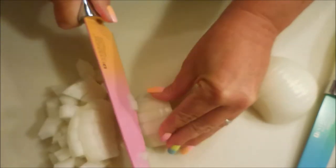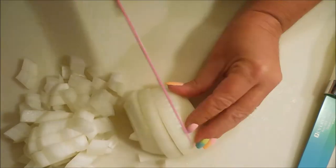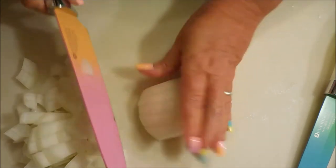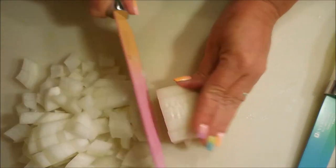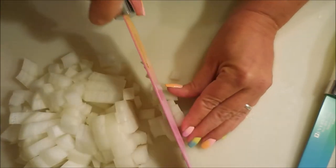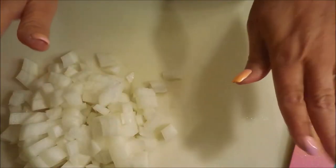Loving it — just continuing to chop this onion, and it's working really great. I was impressed with how pretty the knives were, but I also wanted to make sure they were actually good knives, and in my opinion they are just excellent. Okay, I'm going to get these onions out of the way. Next I'm going to demo the vegetable peeler — it's a very cool peeler.